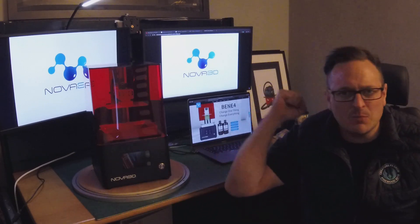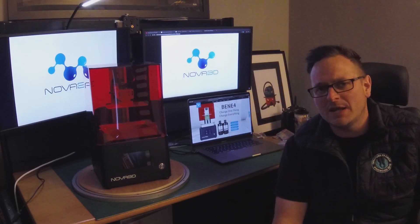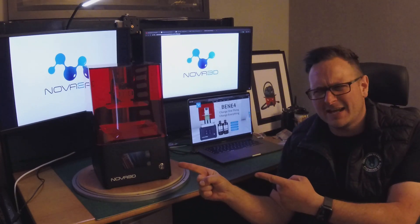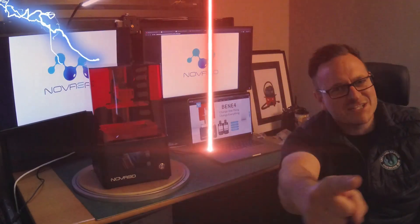Good morning, good afternoon, good evening — whatever time you are watching this. It's Sam Prentiss here, back with another video for you lovely people. Today I am reviewing the Nova 3D Bene 4, although I have heard it being announced as Beanie 4. But it's definitely Bene 4, so let's get to it.